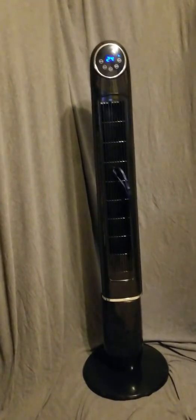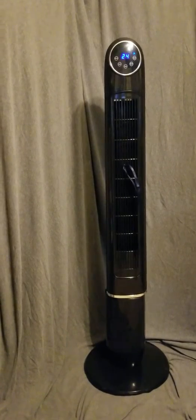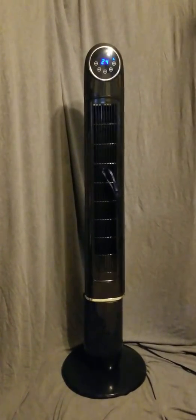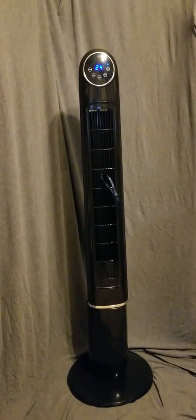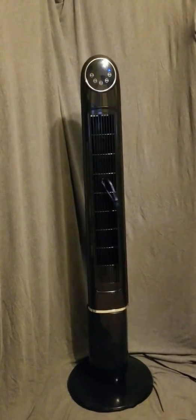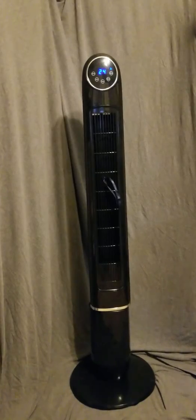It has many features and is very customizable. It's tall enough to stand next to your bed without having to be propped up. And the best feature of all — it's just so quiet. So if you're looking for a good quality fan at a decent price, this is definitely one to take a look at. That's going to be my review for the TrusTech Oscillating Fan.